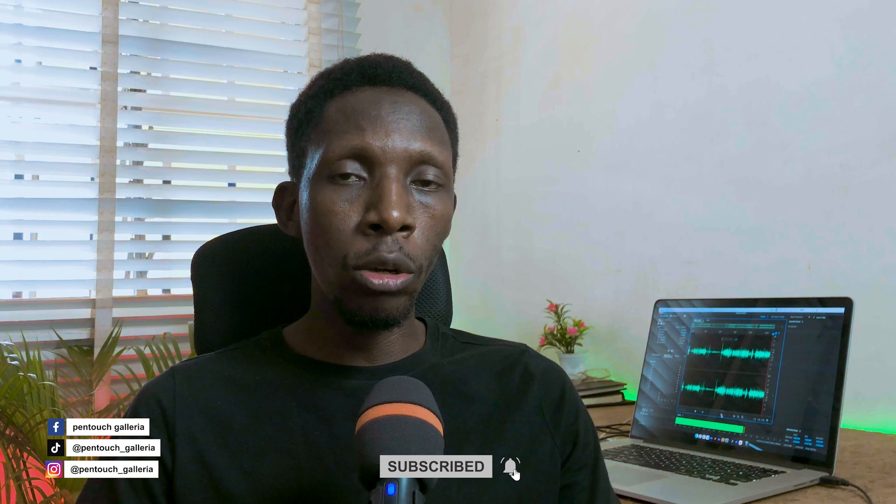If you have any questions related to this, drop them in the comment section and I will be there to answer. If you find this video helpful, you can encourage us by hitting the subscribe button, turning on the notification bell, and following us across our social media platforms. Please don't forget to share. Till I see you again, have a pleasant day.